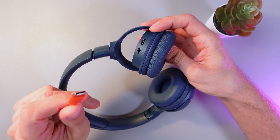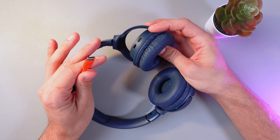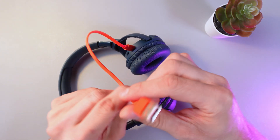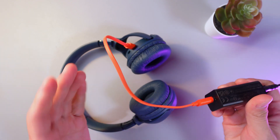Take your USB-C cable — it usually comes with the headphones, however you can use whatever cable you have. Plug it in, then plug the other USB side into any kind of device.